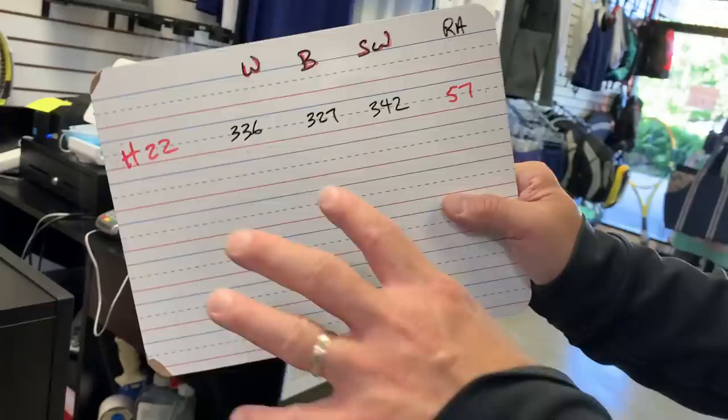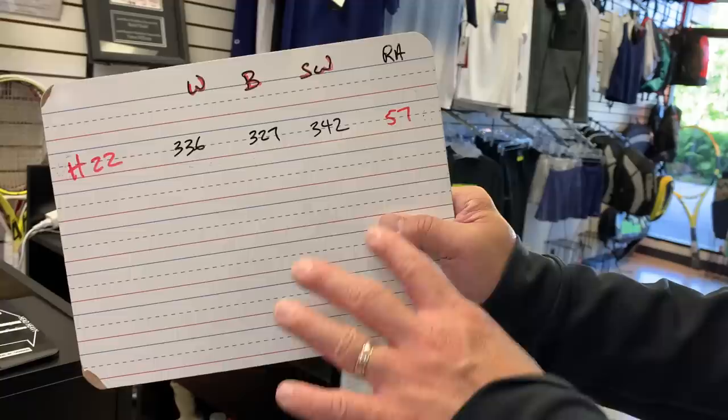The big number is 57 — that's the RA flex rating. Most rackets don't flex that much; 57 is pretty much unheard of on any racket on this wall. We're talking pro tour flexibility like the Thomas Muster racket from back in the day. That is a very, very flexible special make racket.